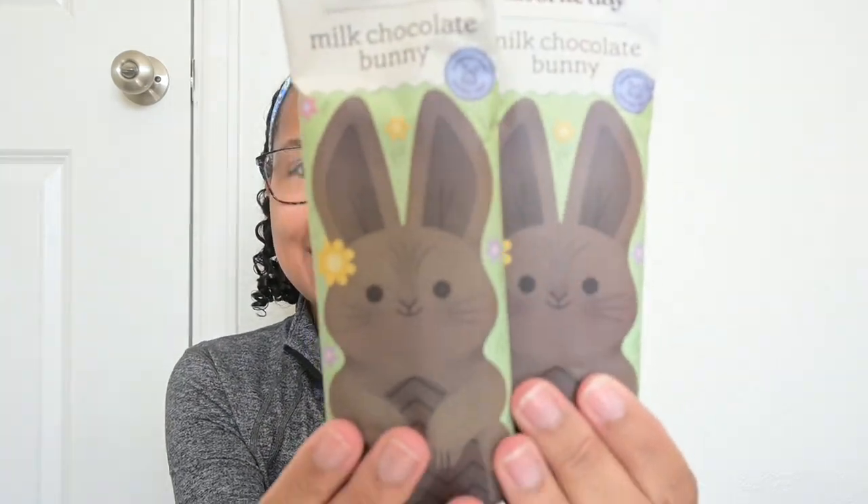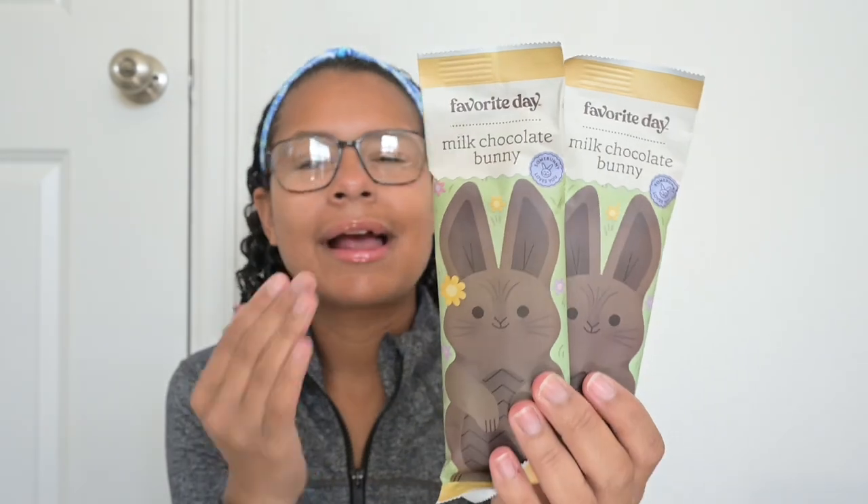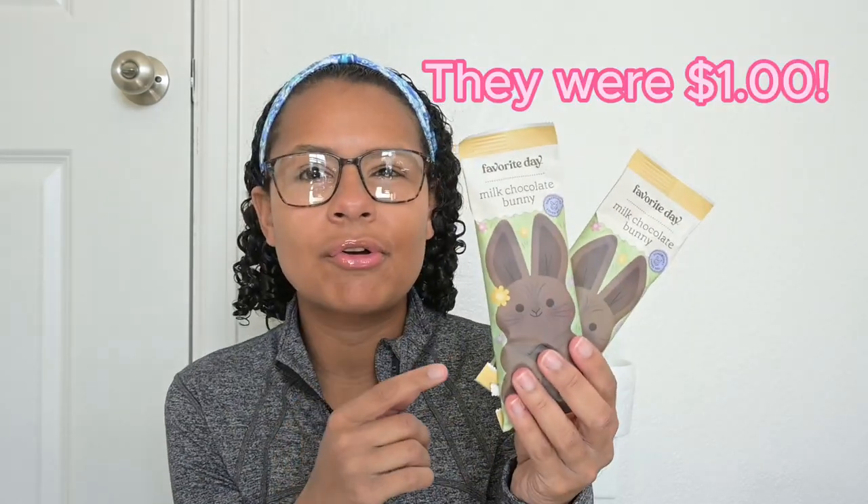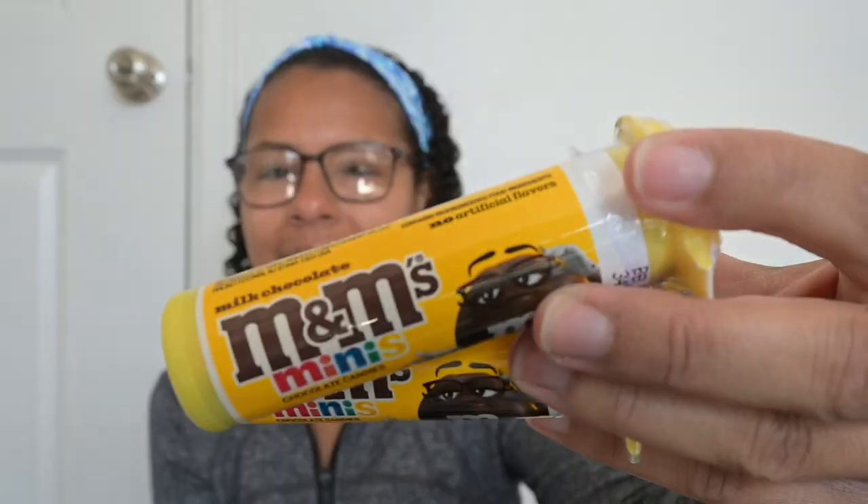I got these little milk chocolate bunnies. I'm not one to do an absorbent amount of candy for Easter — my mom was never like that — but I think this was just kind of a good middle-ish ground. These were only $1. This is the last form of candy that I got for them — just these little M&M minis. I feel like everybody needs a good M&M, and my boys, this is one of their favorite things. They like little things like nerds, things that you can kind of just pick up with your hands.